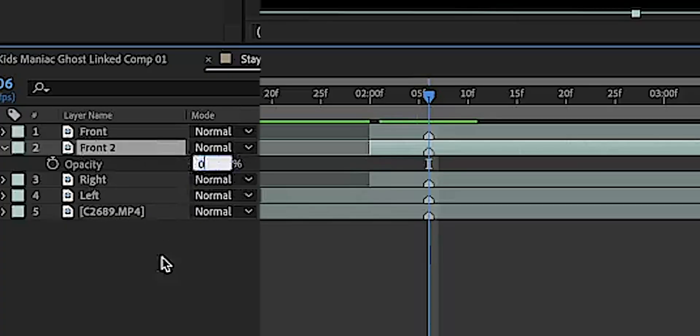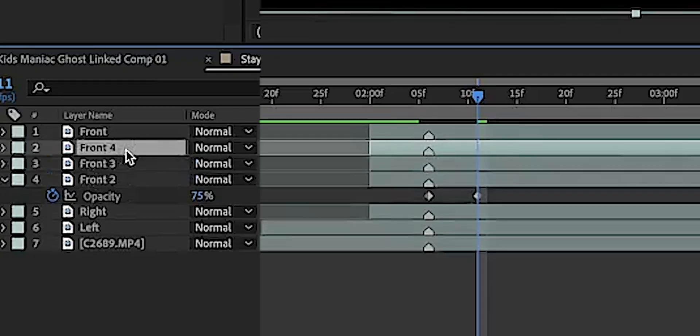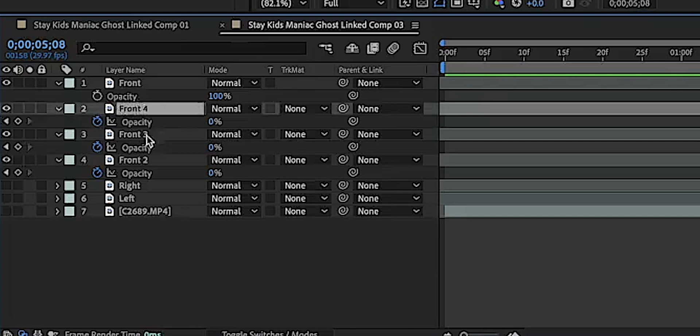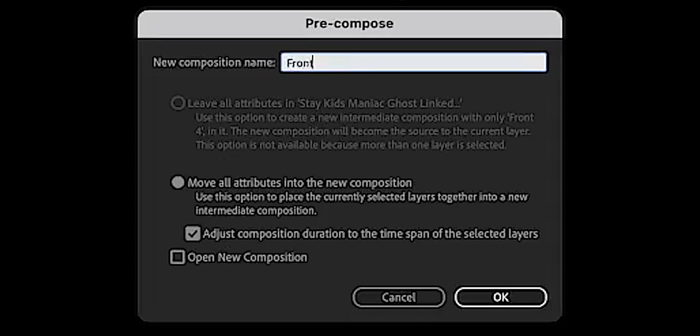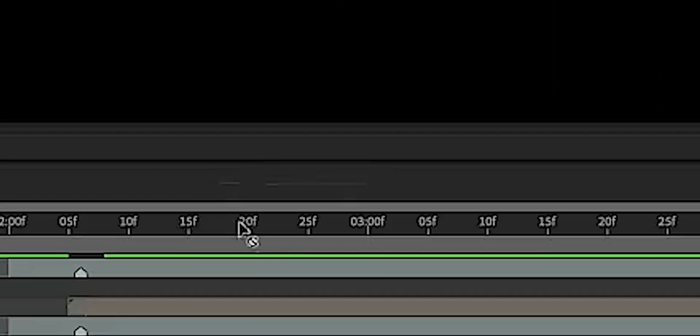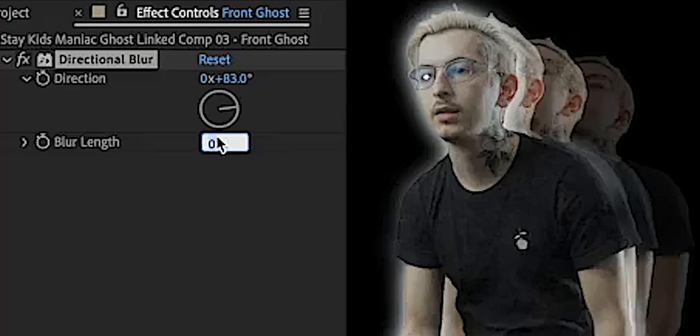Keyframe your opacity over five frames from zero to 75% — this is going to let your echo turn on nice and smooth. Now duplicate that two more times so you have three echoes altogether, and offset each of them by five frames. It should go: original footage, echo, echo, echo — like a little staircase. Moving them over is what gives us the actual echo effect. Select all of those echo layers and make a precomp — don't forget to rename it. The original has all of these echoes blurred together, so drag on a Directional Blur. Change the direction to the direction you are moving in. You can also keyframe that direction to change directions. Adjust your blur length to get something you like — I kept mine around 50.